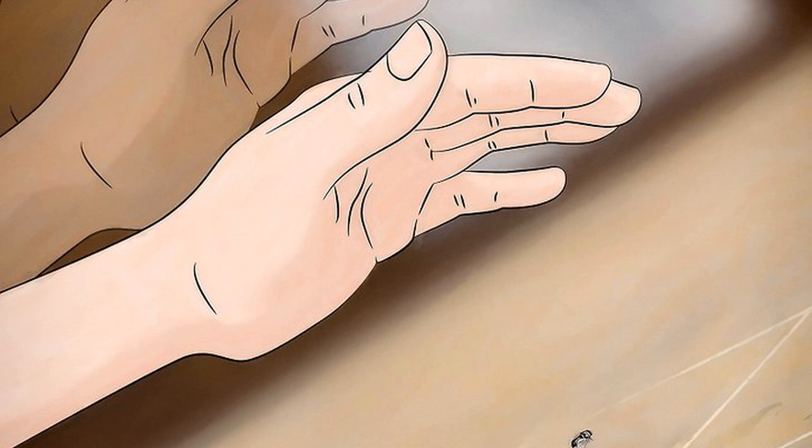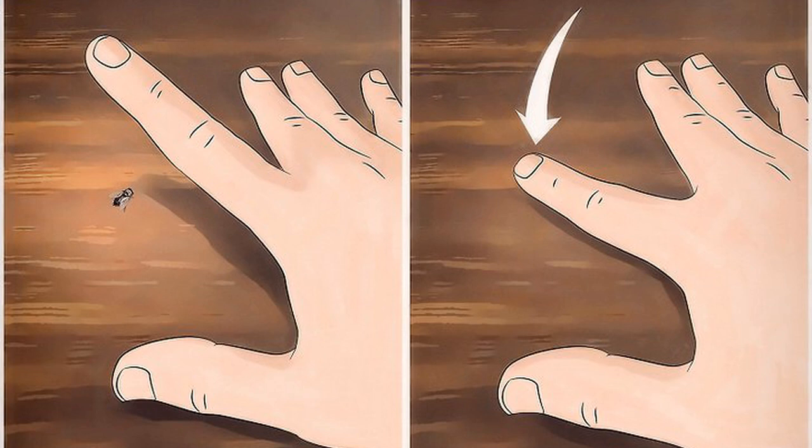If you are coming at the fly from the front, arc your hand over and slightly behind the fly in case it flies backwards. To use the finger-snap method, lift up one finger on your swatting hand using your other hand — the pointer or middle finger works best. Then position that hand flat on the surface that your fly is on, then release your finger to snap it down and hit the fly at a quick rate.